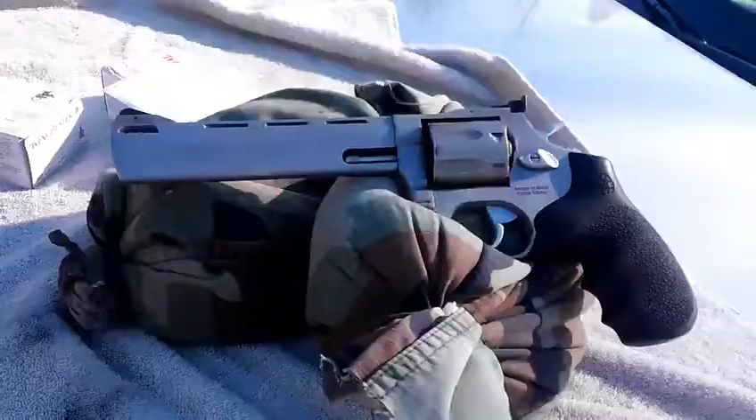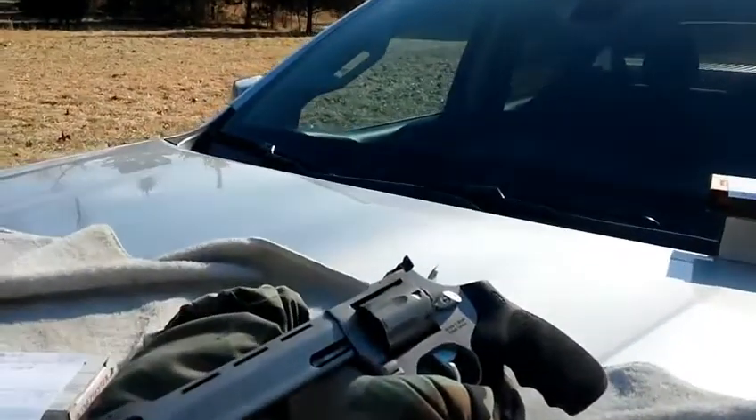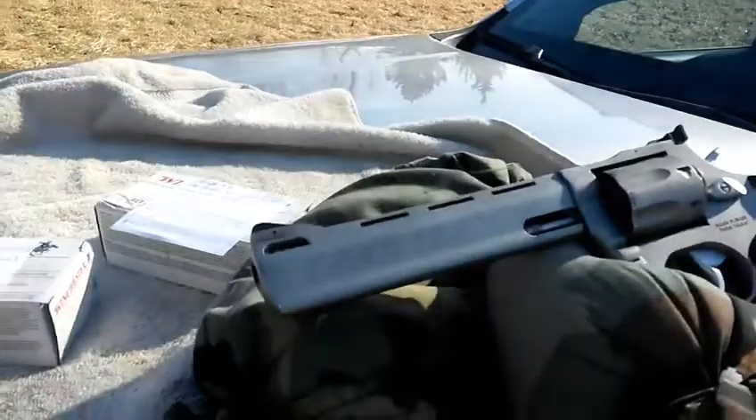Well folks, this is Marty out here at Ozark Outdoors. Got the Taurus Revolver in .357 Magnum out here. Bought some bullets — some Barry's bullets.